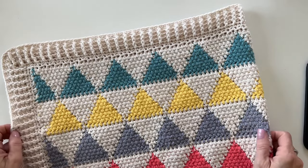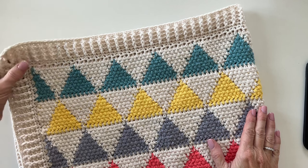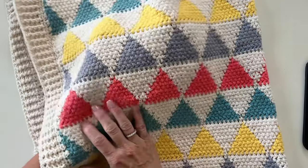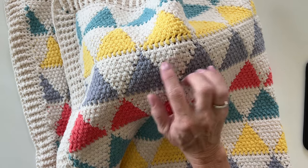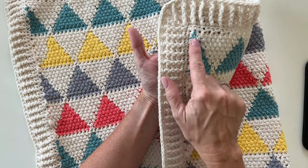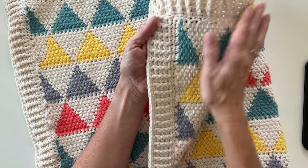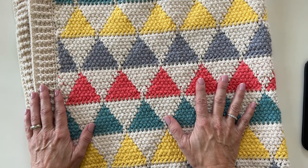Hi there, it's Tiffany from Daisy Farm Crafts and today I'm going to do a tutorial for you for our colorful triangle baby blanket. We're going to learn the technique of how to carry yarn through the rows so you can switch off and easily make the triangles. I'll also show you a trick to cover up the yarn on the return pass, how to do a ribbed border, and a slightly different corner method. This is just half double crochet.